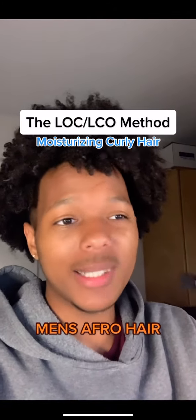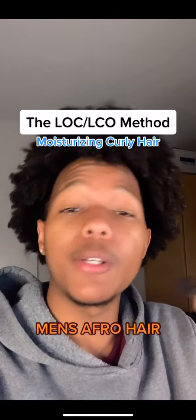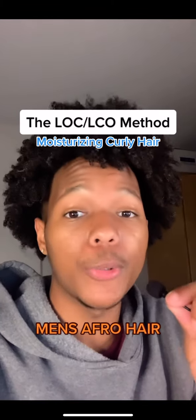The order in which you apply these products is going to vary based on your hair porosity. And if you don't know your hair porosity, don't worry — I'll make a video about that very soon.